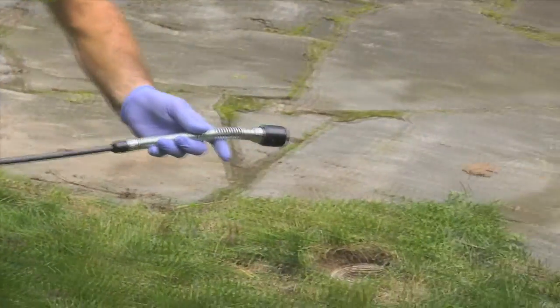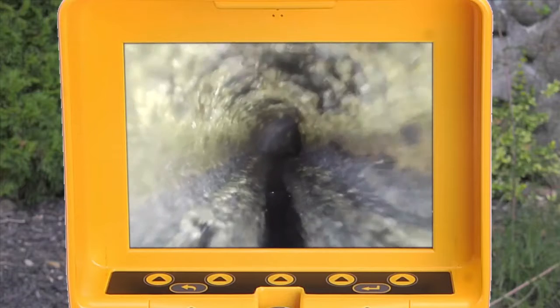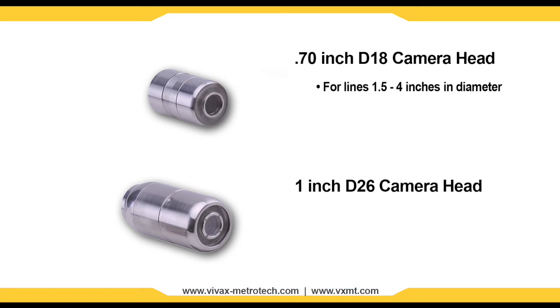Two user-changeable camera heads are available for the V-Cam MX2: the 0.70-inch D18 camera for lines ranging between 1.5 to 4 inches in diameter, and the self-leveling 1-inch D26 camera for lines ranging between 2 to 4 inches in diameter.